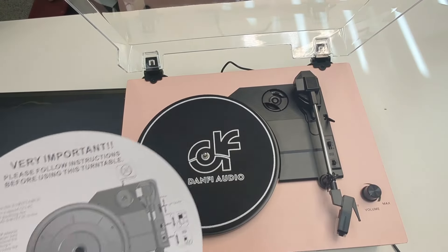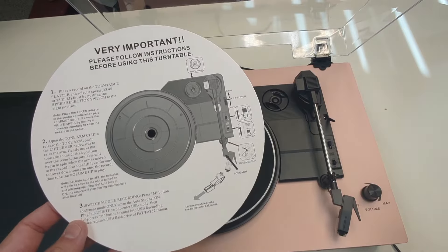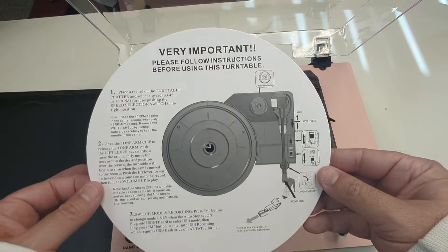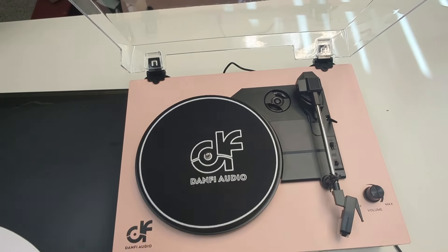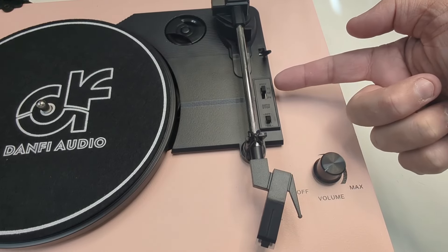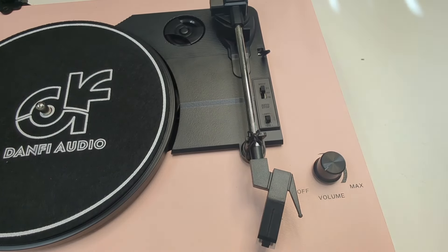We've got all this plastic off. If you've never used a record player before, you want to make sure you read through the instructions. Getting super close in, you can see right there you've got your three speeds: 33, 45, and 78.